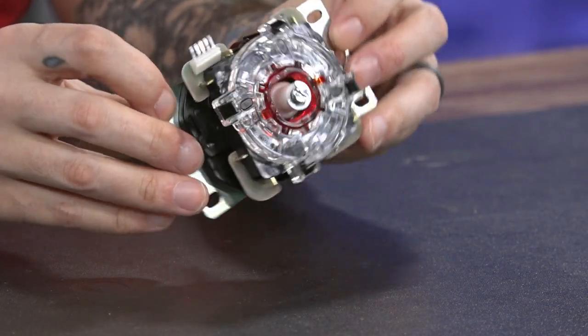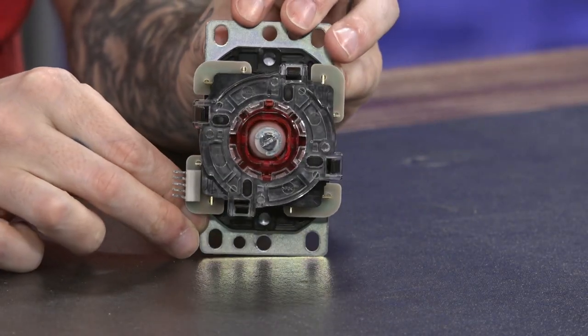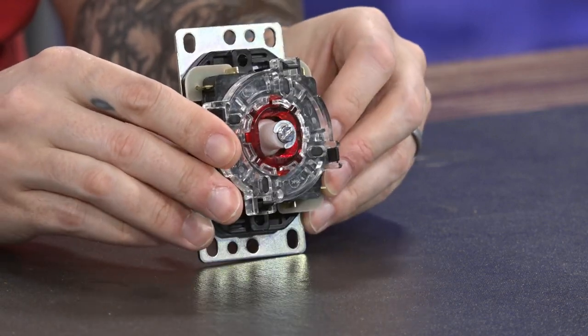When the Sanwa JLX came out, we were very excited because after 30 years of the JLF being the standard, Sanwa finally decided to make some small improvements. We picked one up — myself, and shoutouts to Tomlet, a Button Club member and one of our favorite random select and Dhalsim players. We both put it in our current arcade sticks, and he was very unimpressed. He said the differences were extremely minimal, and I would have to agree. Had I not known I had just replaced the JLF with the JLX, I might not have even noticed anything.